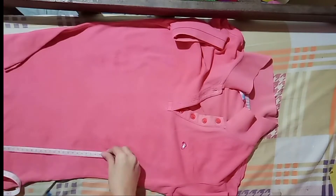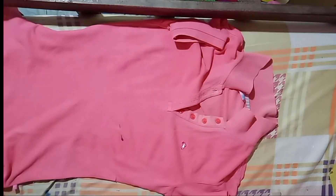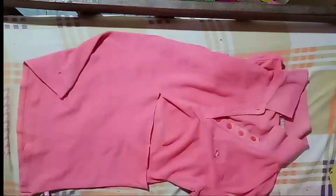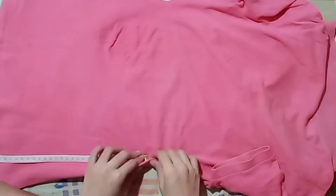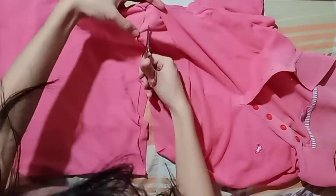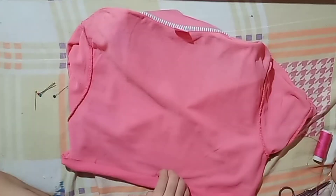The first thing I did was make a mark so that it would be a straight cut. I pinned it using pins and then cut the front first, then the back, to make sure it would be a straight cut. The bottom part will become our skirt later on, so we'll deal with the top first.